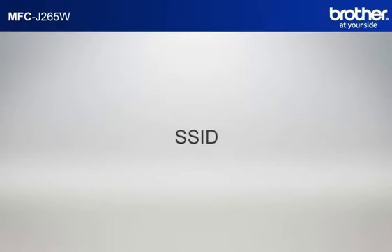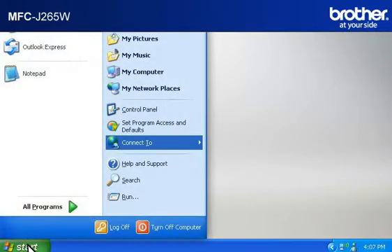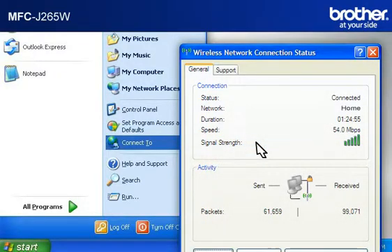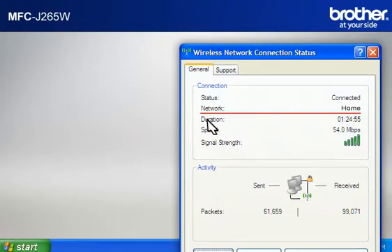Let's find the name of your network called SSID, also known as the Service Set Identity. Click on Start. Click on Connect To. Click on Wireless Network Connection. Please write down the information on the network line. This is your SSID.